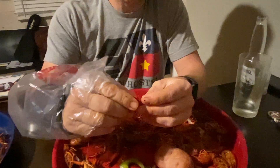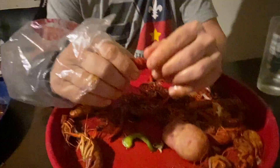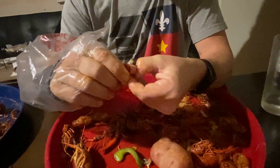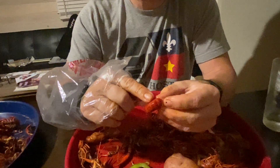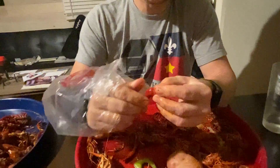What you're eating is the tail meat. Take your index finger and your thumb and peel away that very first layer. You'll notice there are different layers on the crawfish tail, and once you peel that first layer off, it makes it much easier.